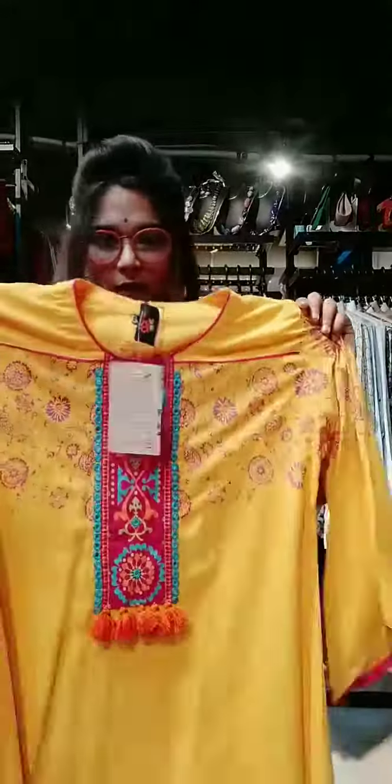I am going to show you a 3Pist. You can see the 3Pist in the bottom corner. This is the 3Pist.